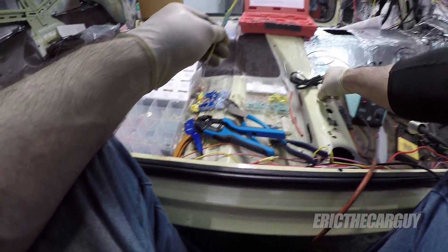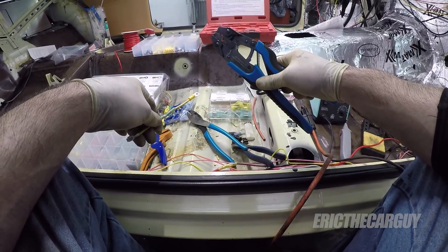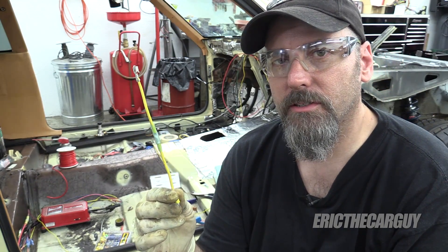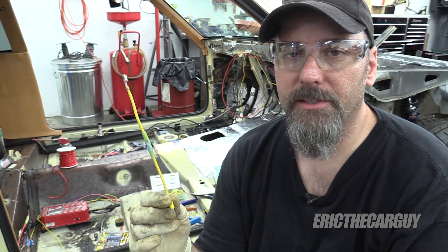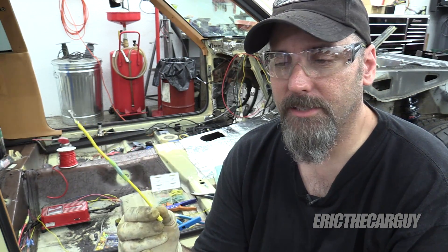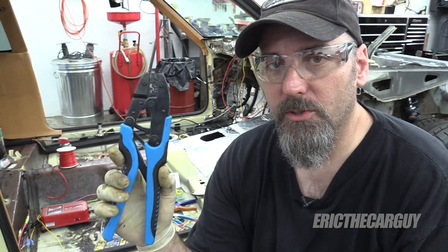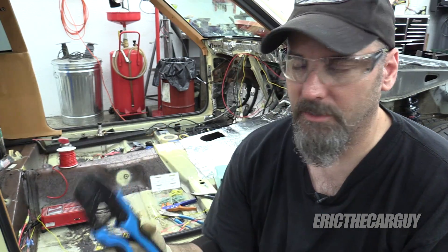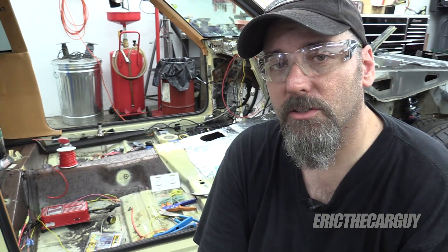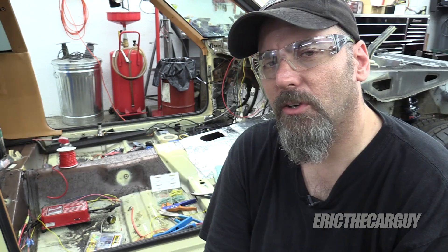The most important thing I want you to walk away with from this video is the tools — the tools make all the difference. All of my connections were crap until I started using the right tools. As to the question of to solder or not to solder, I feel that if you have a good crimped connection, soldering is not required. But if it makes you feel better and you like doing it, go ahead. The main takeaway: proper tools, and avoid over crimping — that's something that comes with time. I'll link all the tools I use in the description, along with a video I did about soldering wires. This kind of thing gets done one wire at a time — it's tedious and time consuming, but it can also be very relaxing and cathartic.